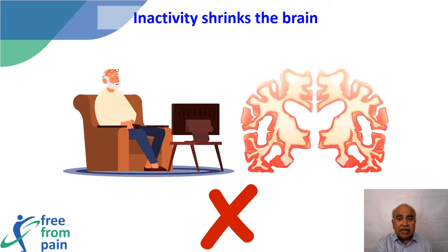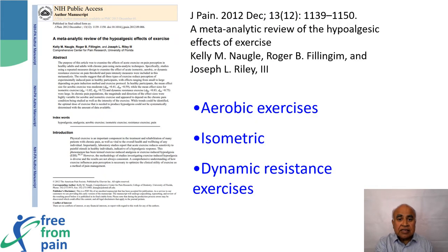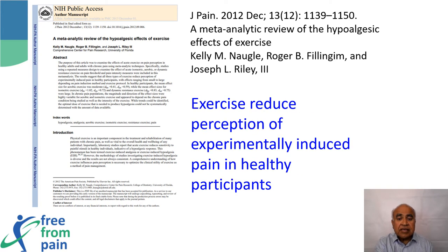This means that inactivity shrinks the brain, while activity maintains the size of the brain and cognition. Secondly, exercise acts as a painkiller. This meta-analysis from the United States analyzed the effect of artificially induced pain following exercise in both healthy and chronic pain patients. Three types of exercises were tested: aerobic, isometric, and dynamic resistance exercises. The study concluded that mild to moderate exercise decreases experimentally induced pain in both healthy volunteers and chronic pain patients.